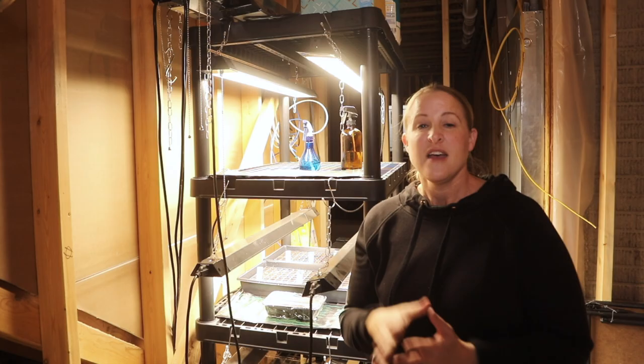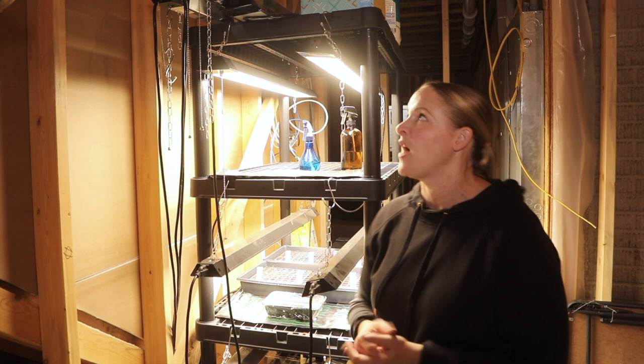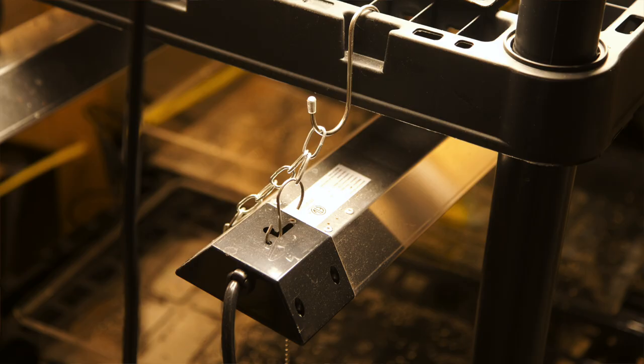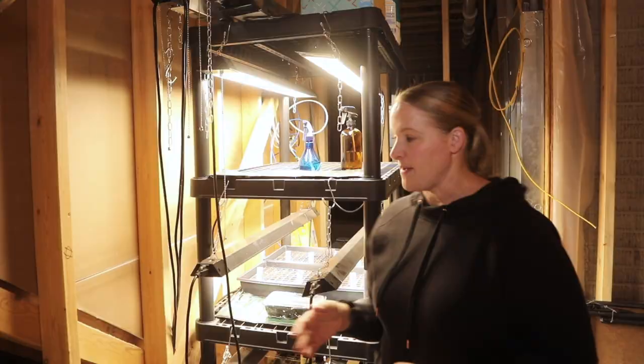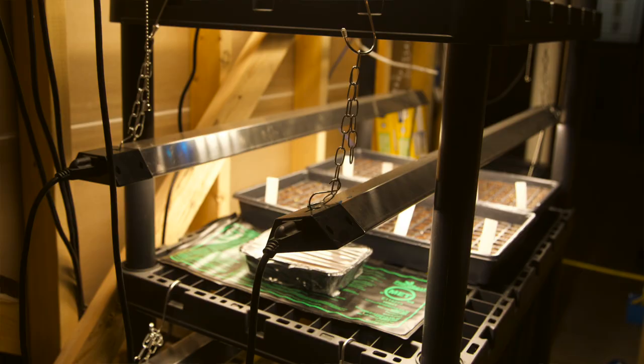The lights I use are shop lights — they are 4,000 lumens, and I use two lights per shelf. You can see I have them hanging from the shelf above by chains and S-hooks, so I can easily lower them and bring them back up to the height I want. On this second shelf I have them a little lower because my lisianthus are so small right now.